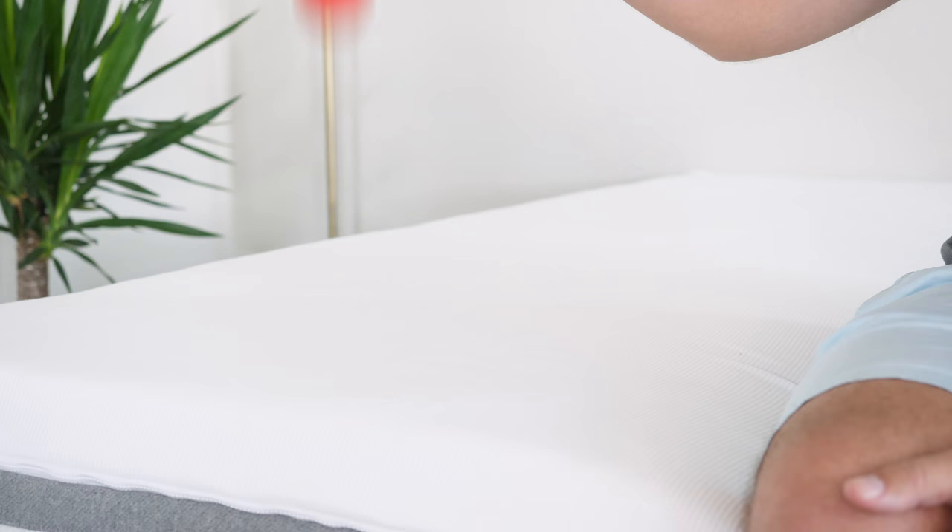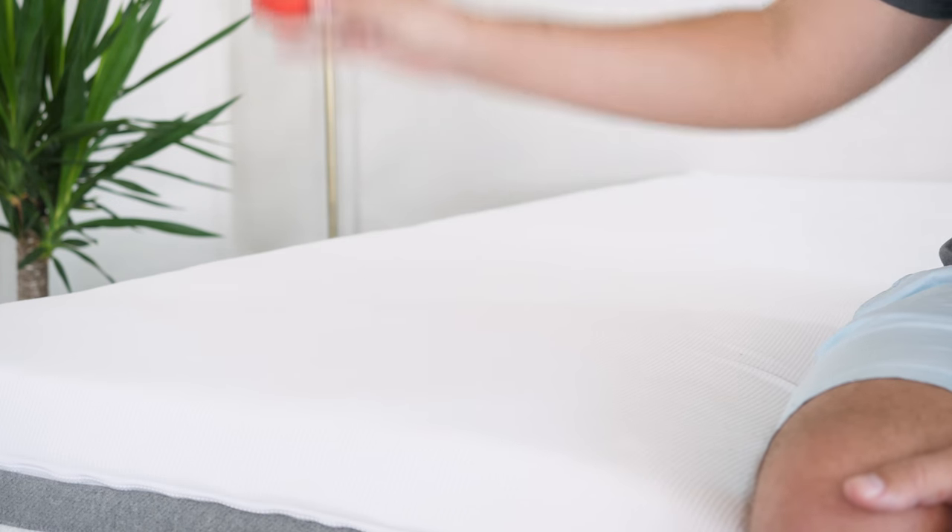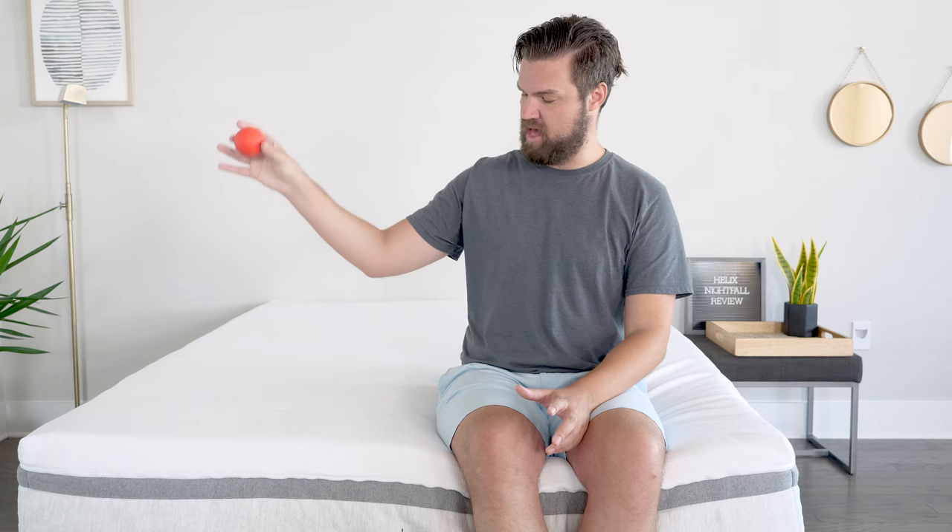In terms of how moving around this mattress is going to be, I've got a little cross ball here to test that out. Holding the ball here, you see it actually has some pretty nice bounce. That lets me know that it's going to be pretty easy to move around this mattress without getting stuck.